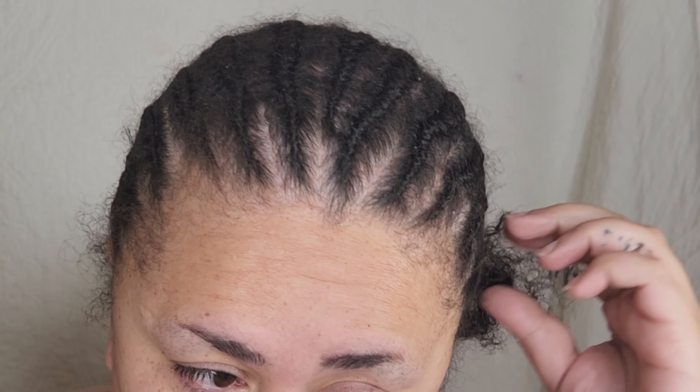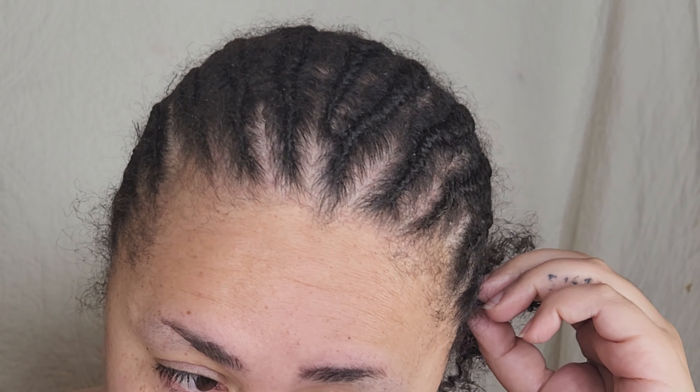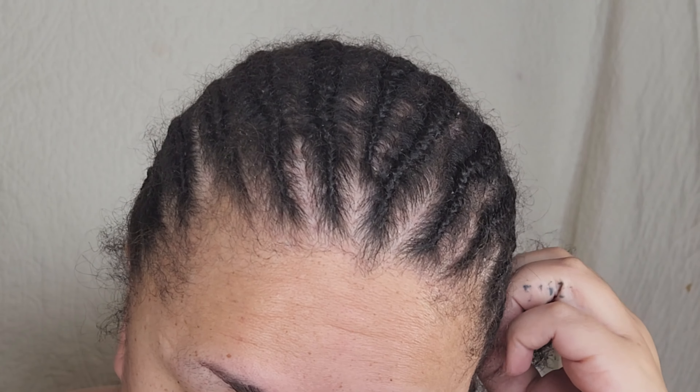Hi guys and welcome back to my channel. In this video I'm going to be showing you how I take my braids out.